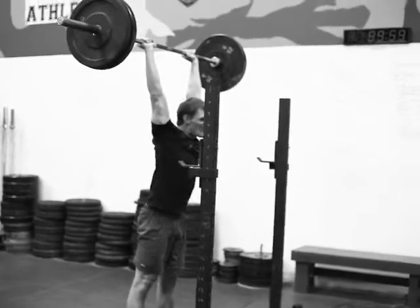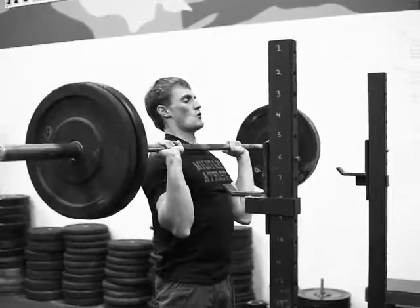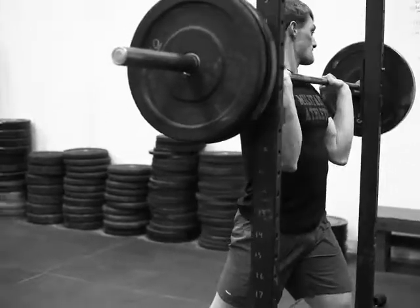Here's Lee working military press — he's at 115. We're doing six rounds of five here. Good, nice and strict. Knees have to be locked out the whole time.